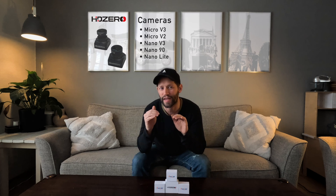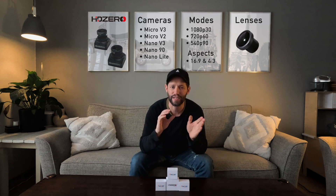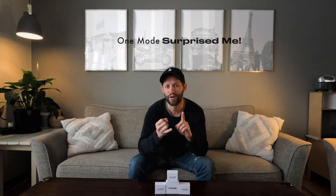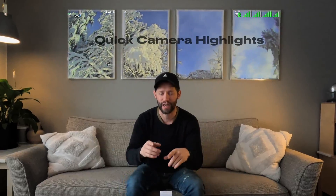Hey everyone, welcome back. In today's episode, we're talking about HD Zero cameras. We're going to be looking at five different cameras in different modes to figure out which has the best image quality and which has the best performance depending on your needs. We're also going to be swapping some lenses between the Micro V3 and the Micro V2 cameras to see how they compare with similar lenses. And we're going to talk about a surprising result in one of the camera modes that might actually be my new favorite mode to fly in. But before we jump into that, let's just look at a couple of quick highlights.